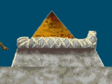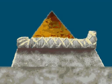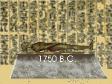Wealthy people could afford a more expensive treatment than the poor. What follows shows how the bodies of wealthy people were mummified after about 1750 B.C.